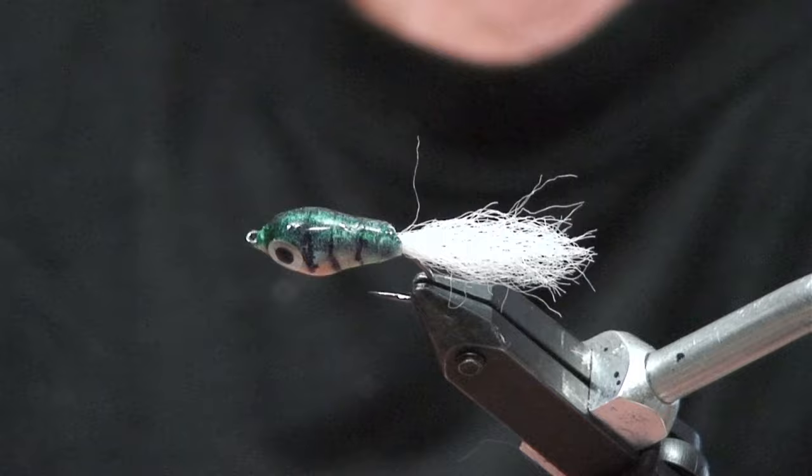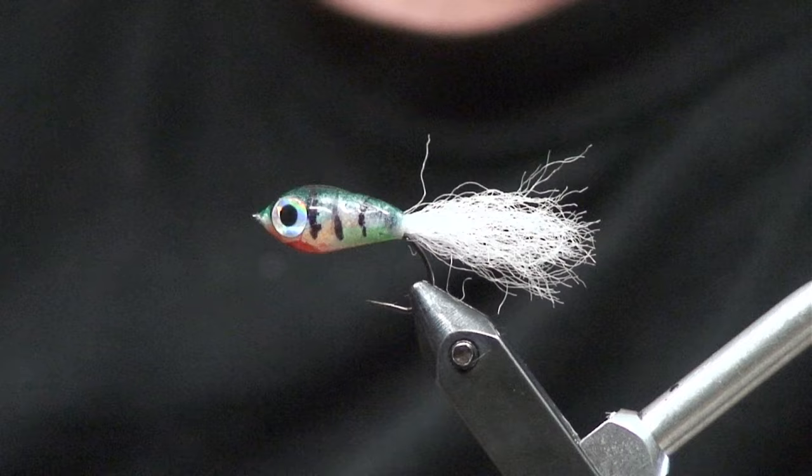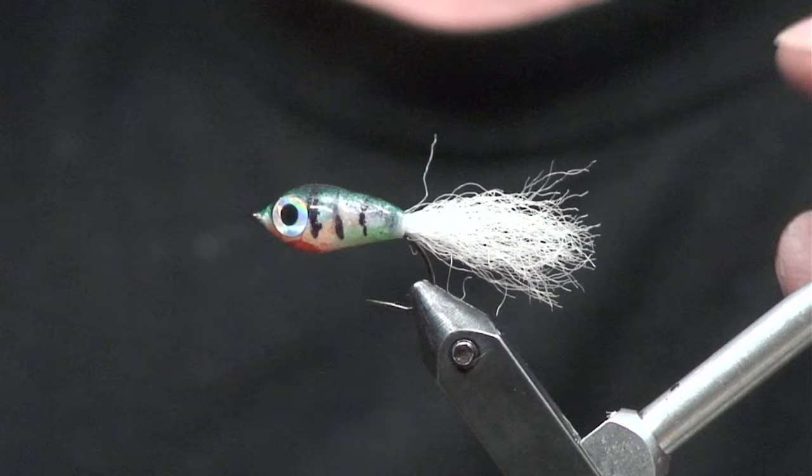Hey everyone, Mike here. I'm going to make one of these flies, and it is pretty much made out of a few different materials. One is I lay a base of this three millimeter foam — I'll show you how we do that here in a minute.